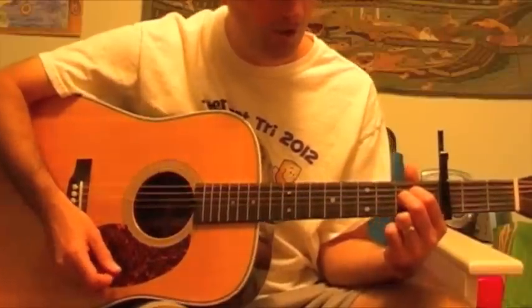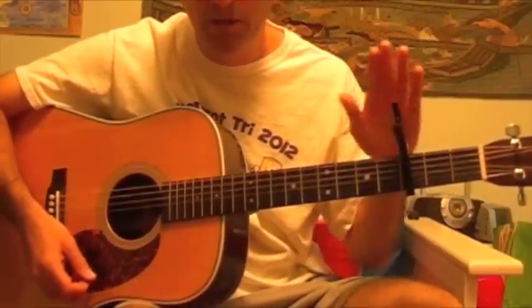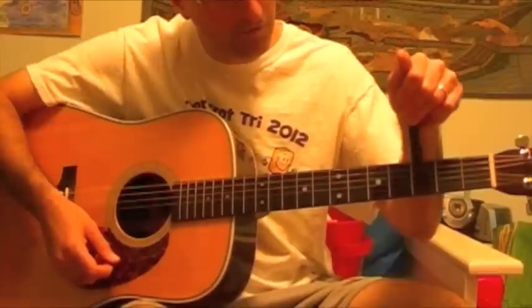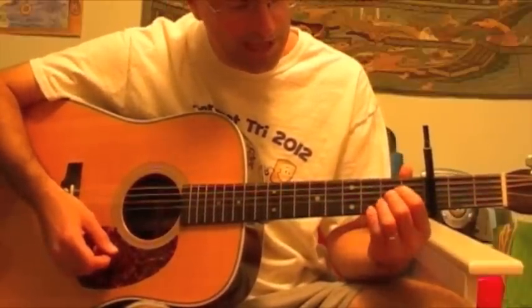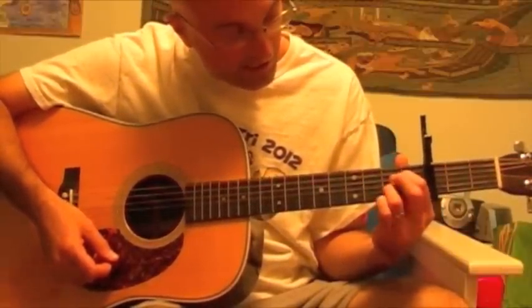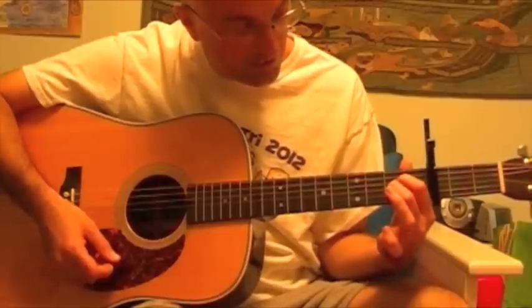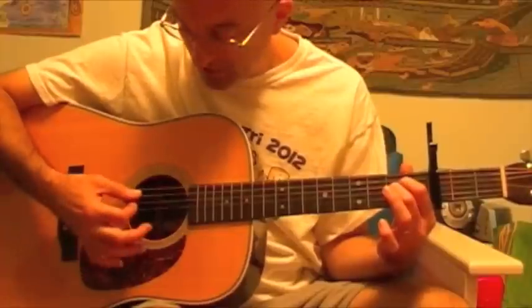If you look at my left hand on the guitar, I've got the capo on the third fret. I like these kinds of vice capos. You would do an A chord with your three fingers on the D, G, and B string, and an A suspended second is when you lift your ring finger off of the B string. It sounds like this.